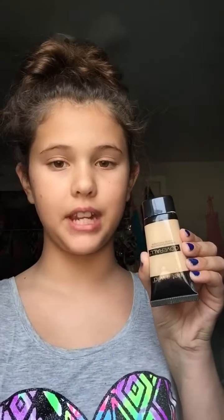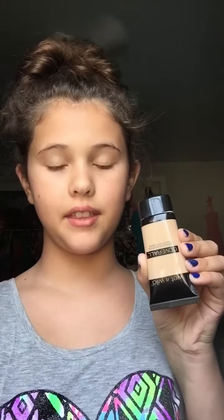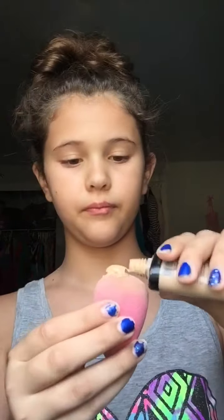So the first step is I take my foundation, and this is by Wet n Wild, and I just apply this all over my beauty blender. So it looks like that.